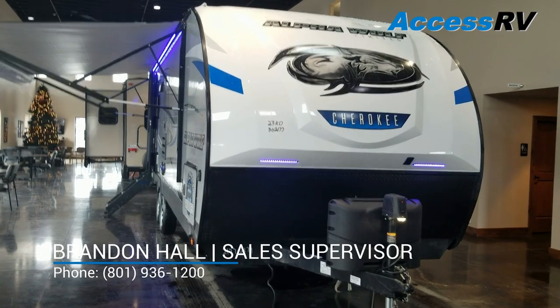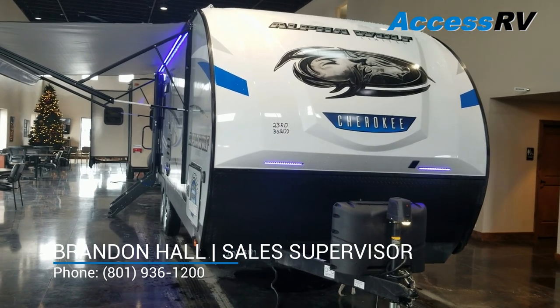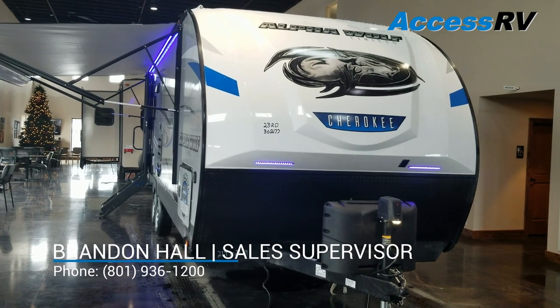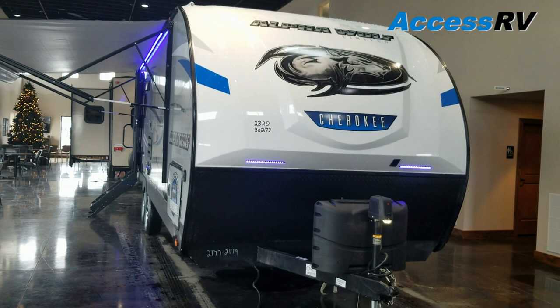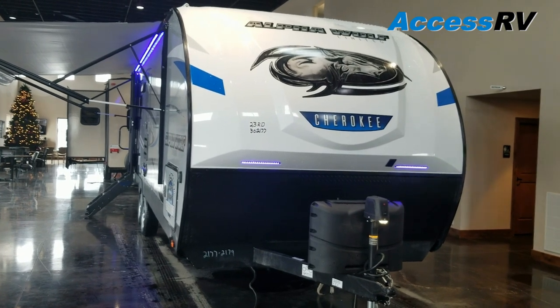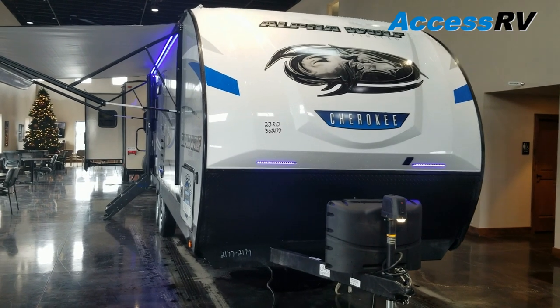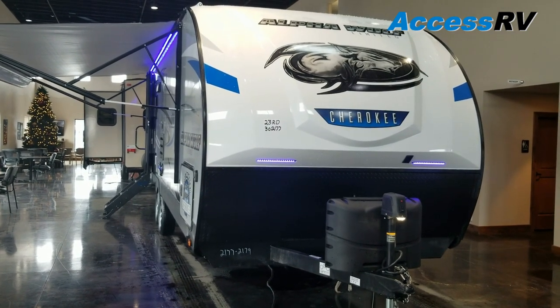Good afternoon, Brandon Hall here at Access RV in North Salt Lake City, Utah. Today I'm going to be doing a walkthrough on one of the brand new floor plans out of Alpha Wolf. This is called their 23RDL. Alpha Wolfs have been a fantastic product — it's the first fully laminated product out of Cherokee, so they really excel in giving you more dollar per dollar than a lot of the competition.